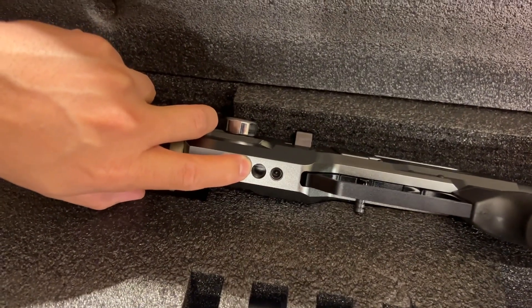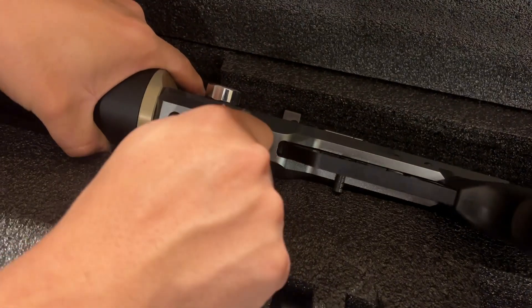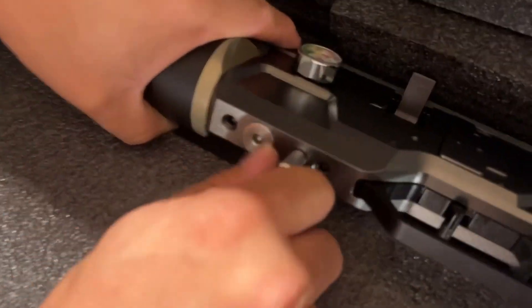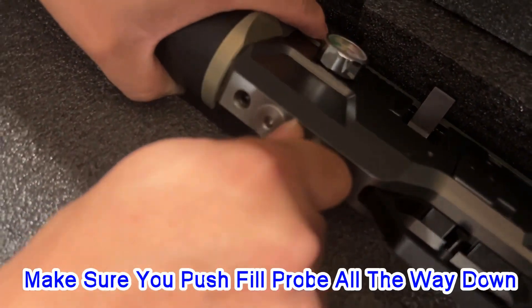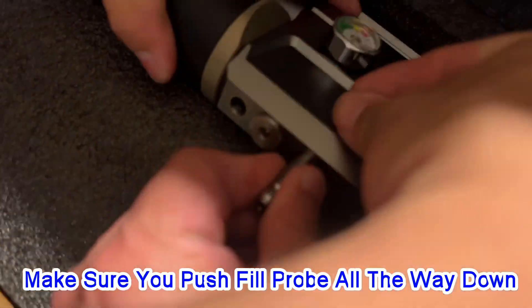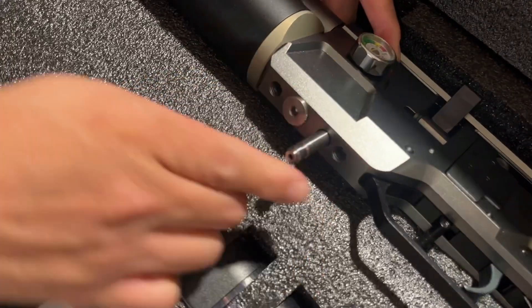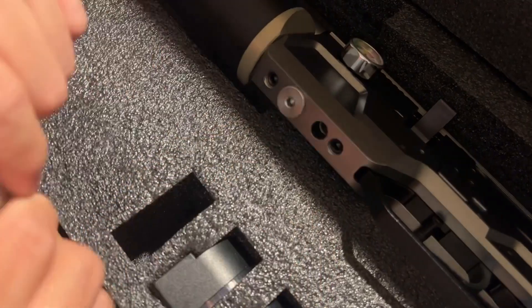The eight-millimeter fill port is compatible with all AEA eight-millimeter fittings. When you take the fill port, you need to plug it in all the way — make sure it's tight. Don't do it loose, because some air will leak out when you come back. Push it all the way down.